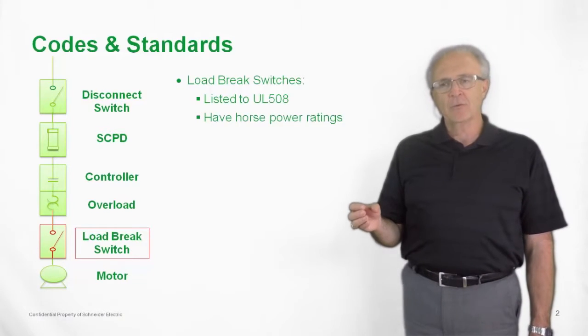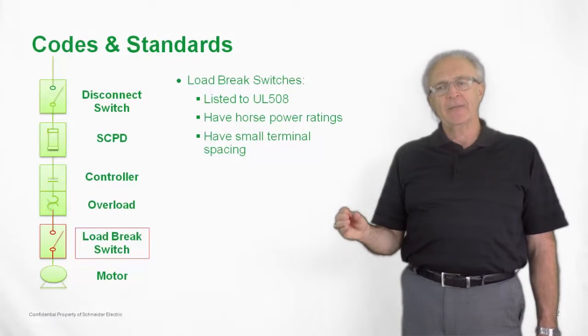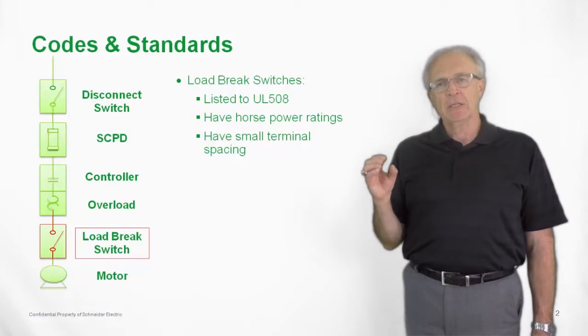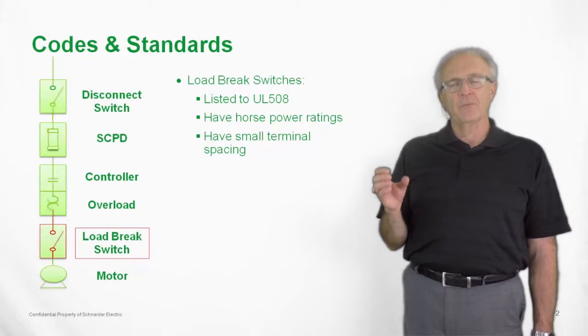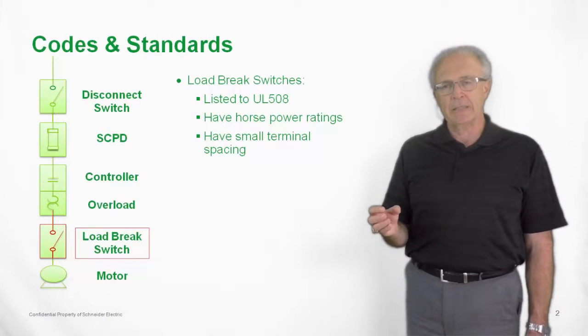They do have horsepower ratings, and they do have a smaller spacing — that is one of the main criteria why it is a UL508 switch. The UL908 switch, which would be positioned as the disconnect switch, is a much larger switch. It can handle the voltages that come in and any type of interrupting circuit that it may need to clear.